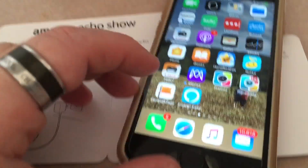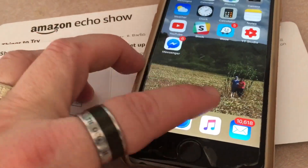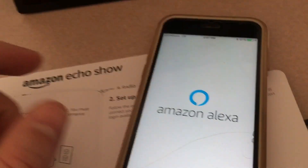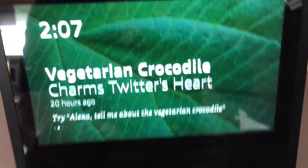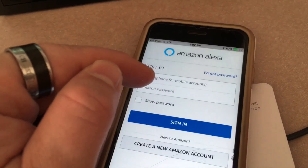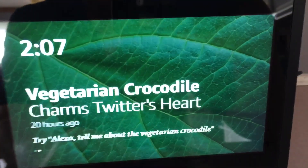I'm going to see if I can connect to it with the app. It didn't even ask for it on this device, so let's see if it needs it. We've got to sign into the app and then we can proceed, so I'm going to try that next.